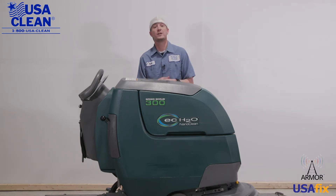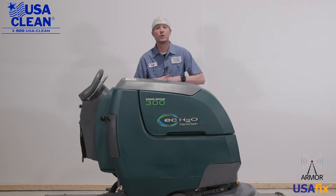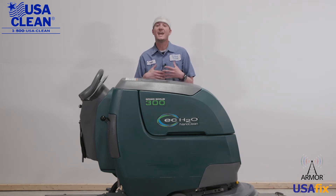In this video series, I'm going to show you some general maintenance that you can do yourself to keep your machine running at peak performance and help minimize the cost and need of sending a service tech.